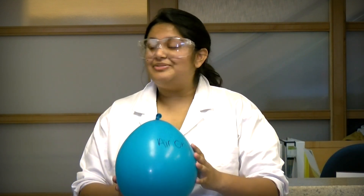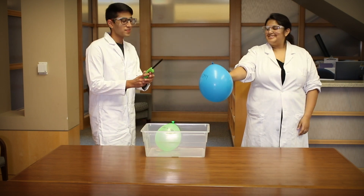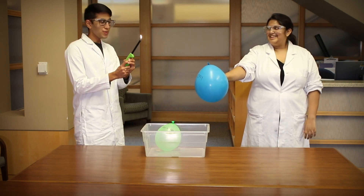Do you think the balloon will pop? Do you think the balloon will get larger or smaller? Make a prediction, pause the video, and we'll find out what happens in five, four, three, two, one.